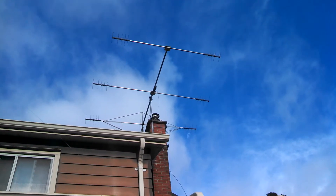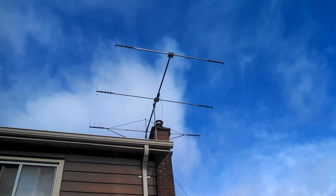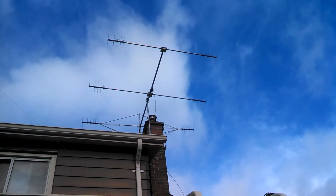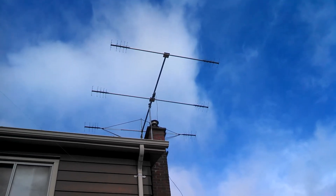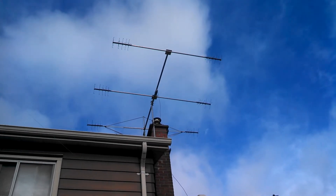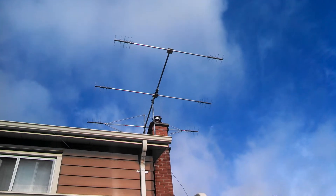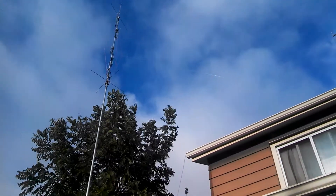This is my beam, just testing the wind situation — it's moving. We have about 50 miles per hour winds right now and I just want to make sure I have installed everything correctly. It's been windy the entire night and I can see the beam is holding up pretty good. As you can see, it's very, very windy.